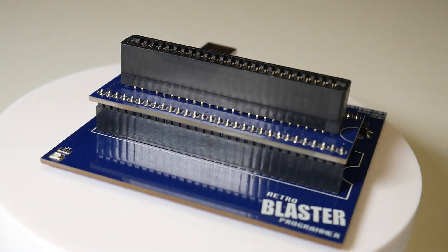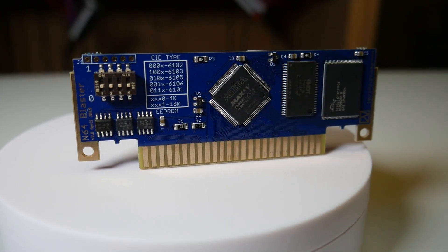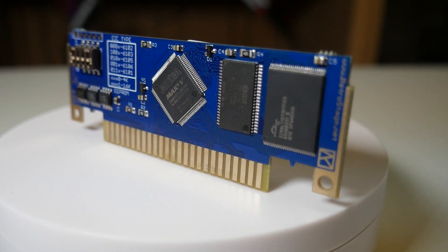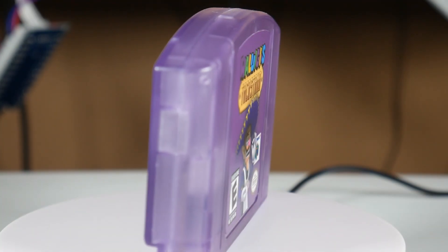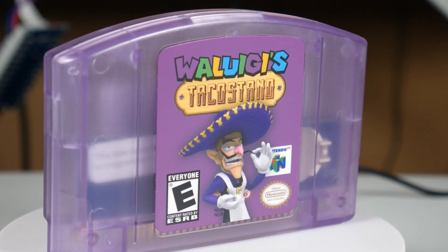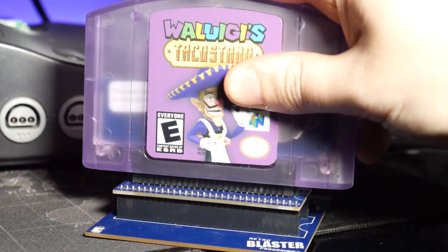Next up we have the most important part: the Retro Blaster 2.0. This, along with the N64 Blaster, is what makes this possible to play on original hardware, which I'll show you how to do later in the video. So I put this in the case, applied the label, and here it is. I think it visually turned out pretty good, but we still have to head over to the computer and program it. So let me just pop the cartridge into the Retro Blaster and we'll get started.